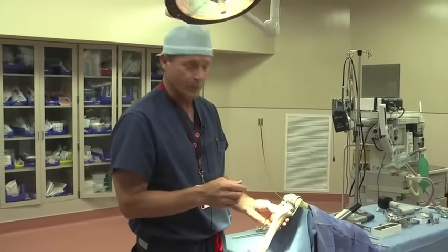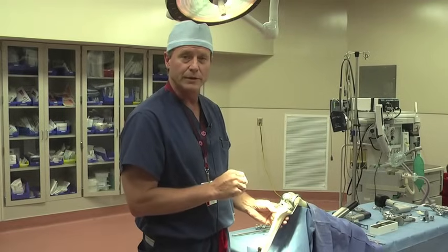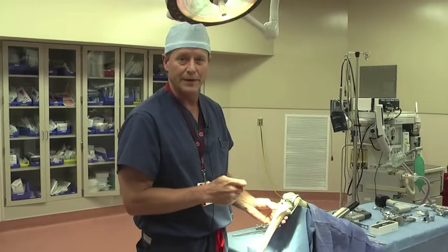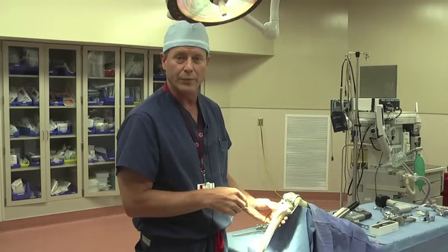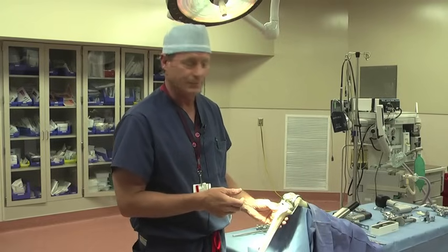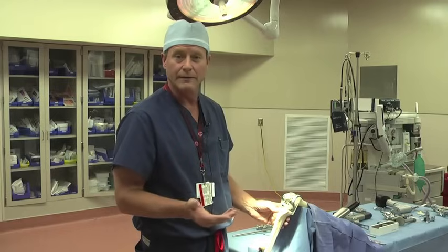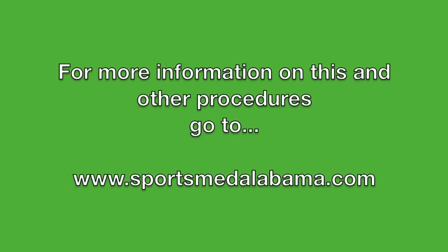At this stage we'll remove all the trials, open up the final implants, wash off the bony surfaces well, and then cement those components on. The cement takes about five minutes to harden and then we're basically finished, and we'll close up the wound at that point. Essentially this operation takes about an hour to an hour and 15 minutes. That's basically how the total knee replacement is done with the dry bones model. For more information on this and other procedures, go to www.sportsmedalabama.com.